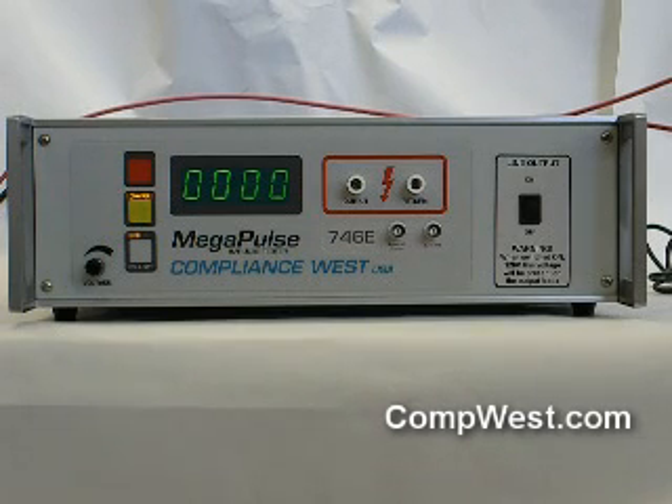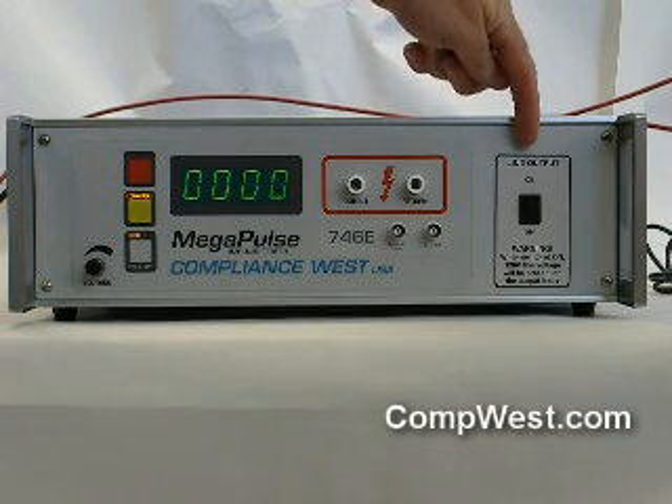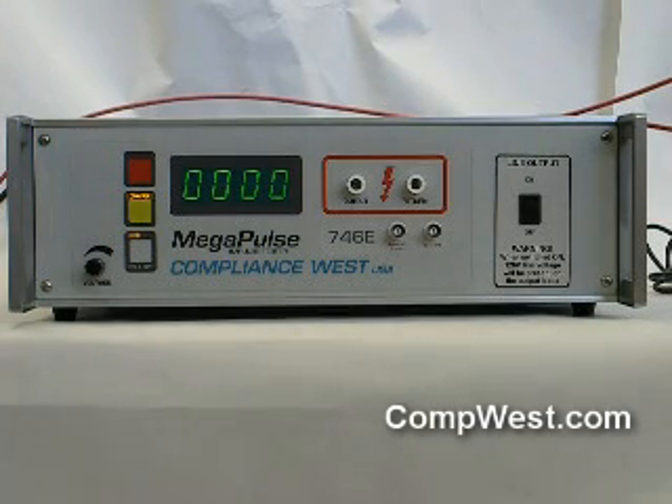To the extreme right of the front panel is a switch which enables or disables the 120 volt 60 Hertz mains voltage. This switch is provided for safety reasons. When the Megapulse 746E is not used for testing, this switch should be turned off so the 120 volt 60 Hertz mains are not available on the alligator clips.